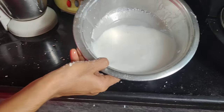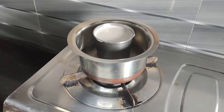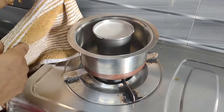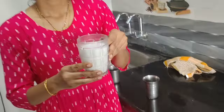Let's cook the milk in this way. Let's cook the pot directly. Let's put it in the glass. The reason why you put it in the glass is so good. This is a good taste.